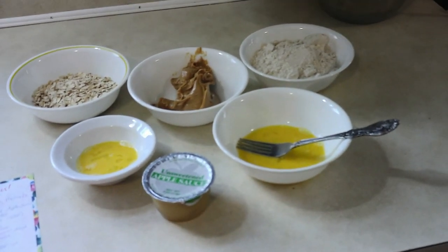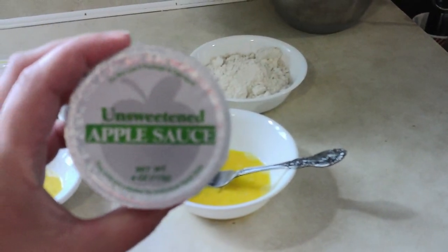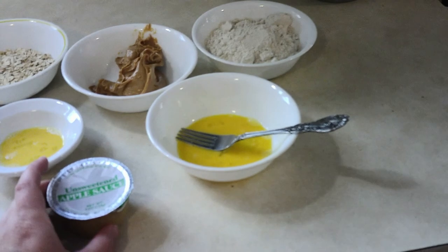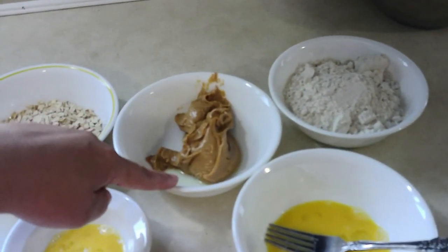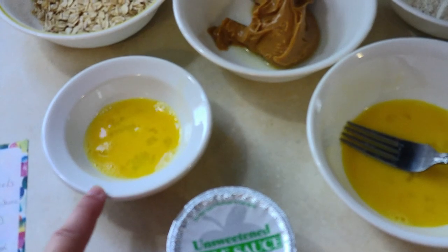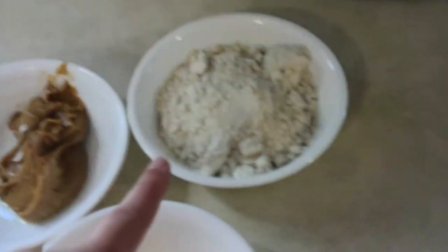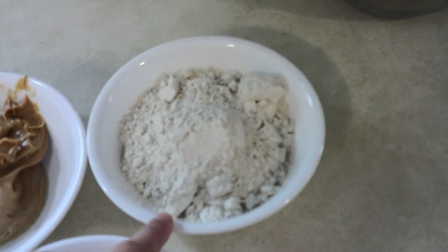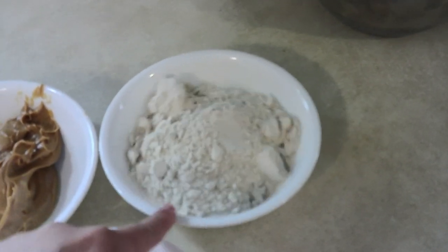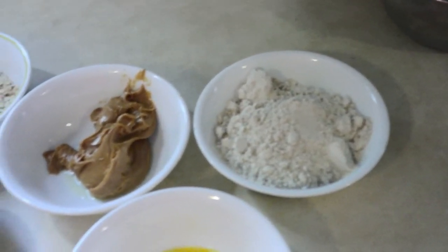Alright guys, so we're going to go through the ingredients — there aren't too many. You need a quarter cup of unsweetened applesauce — four ounces. You need half a cup of peanut butter. You need one beaten egg, but take one tablespoon of that and set it aside for an egg wash. And then you need a half cup of oats and a cup and a half of oat flour. You can substitute a different flour if you want, but I decided to go with the recipe and use oat flour.